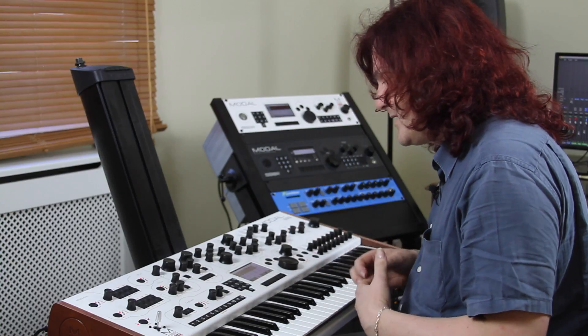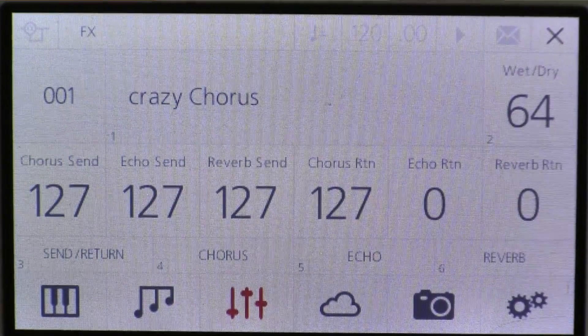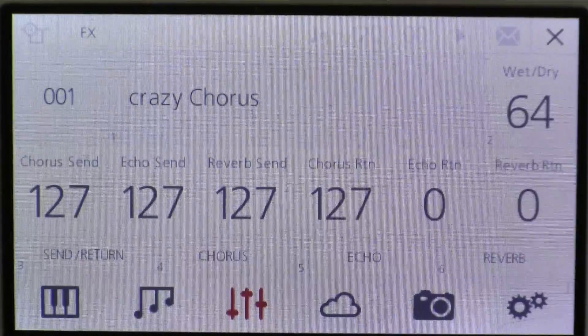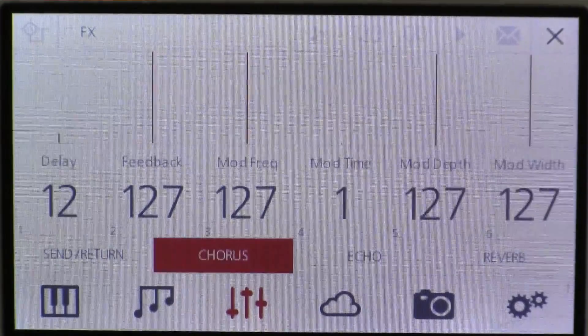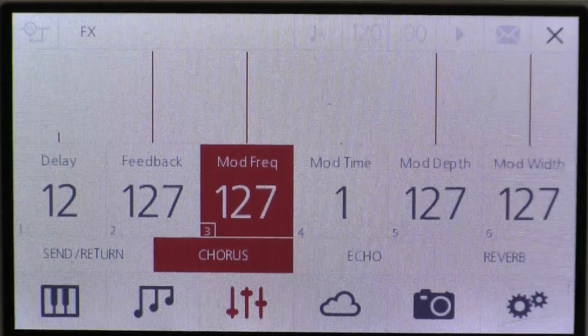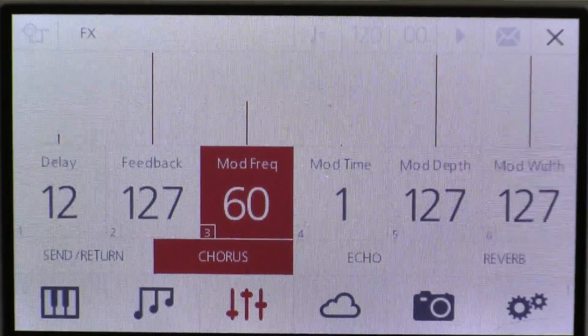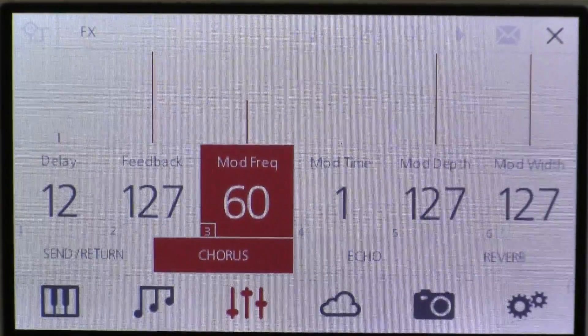So the first thing I'm going to do is load this crazy chorus sound. This crazy chorus has a very intense and very rapid modulation rate as you can hear. I can go and edit the modulation rate — quickly go to the modulation frequency — and I can change it down to 60 instead of 127, and you get a nice pleasing sort of chorus phasery type thing.